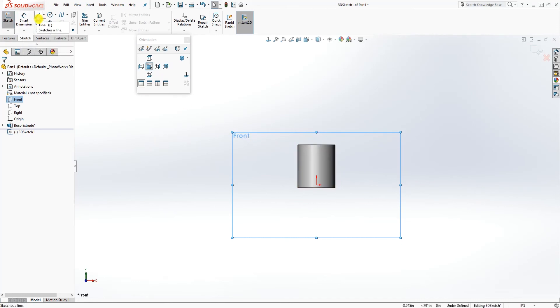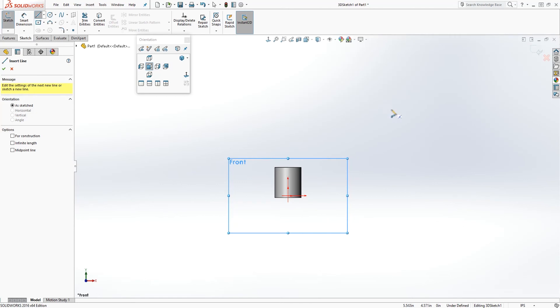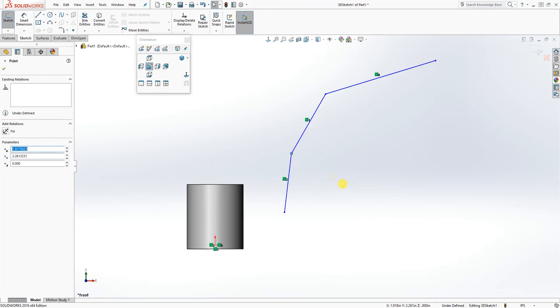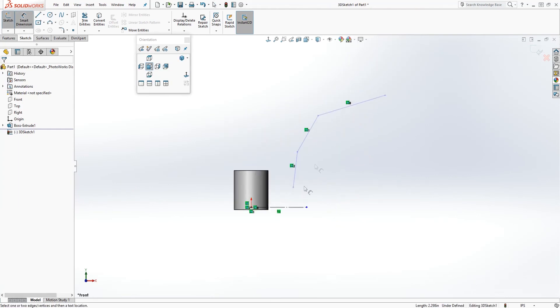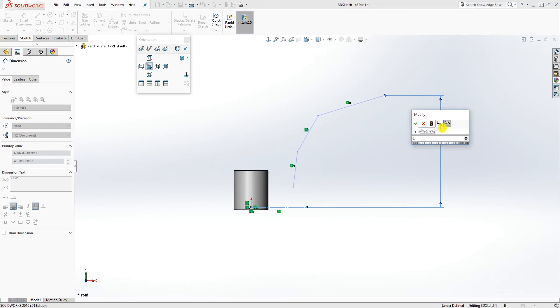Start drawing the sketch — draw a line, and mind you this is a 3D line. Draw a shape going at an angle, coming at another angle, and coming at another angle again. You should have about three lines, each at an angle. Draw another line down near the origin point and make that line a construction line. Add a dimension from this line to that point: 0.835.